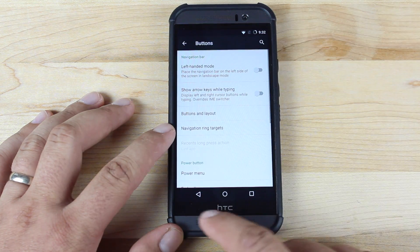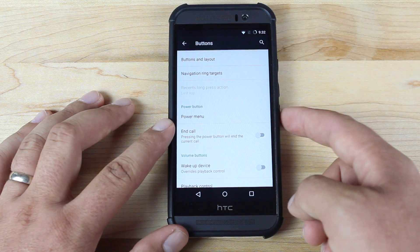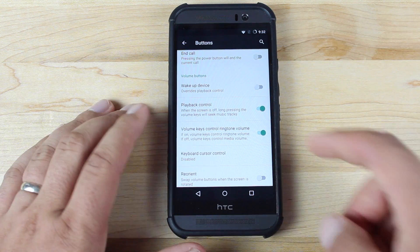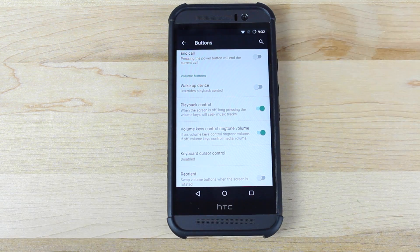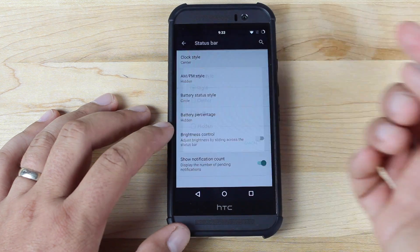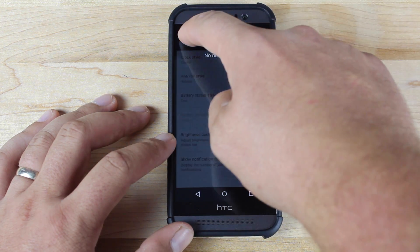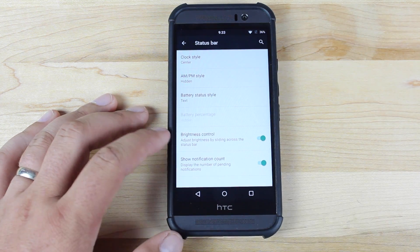Going into the buttons, you have lots of options to change up your nav bar. You also have options to enable things in your power menu — so if you long press the power button that brings up your power menu, you can add or remove things there. You also have all kinds of options to program your volume keys to do things like wake up the device and skip tracks. Scrolling down to status bar, you can change the clock style — I like mine in the center. You can also change your battery style — I like mine as text. You can add brightness control in your status bar, so sliding your finger across the status bar changes the screen brightness. And you can choose to show notification count.